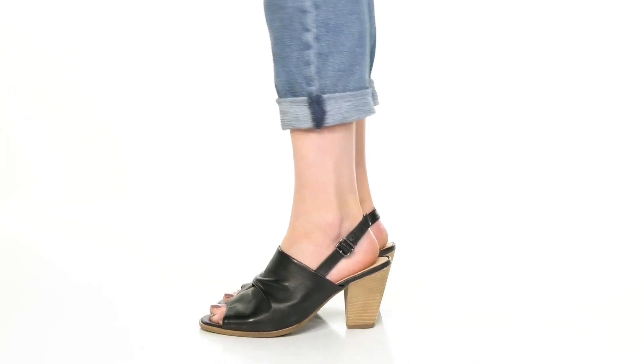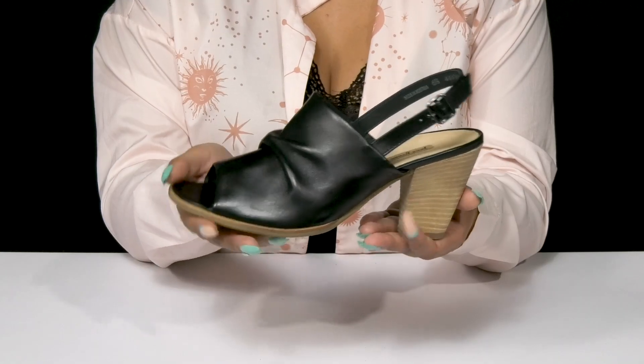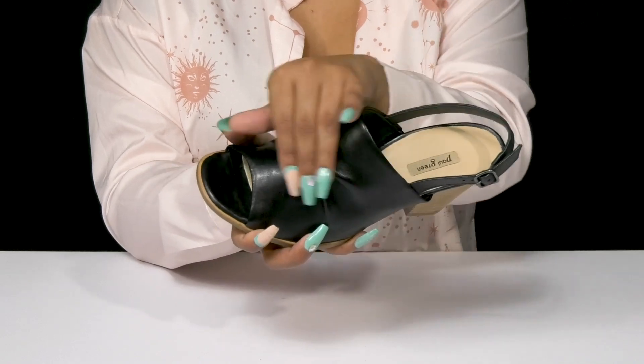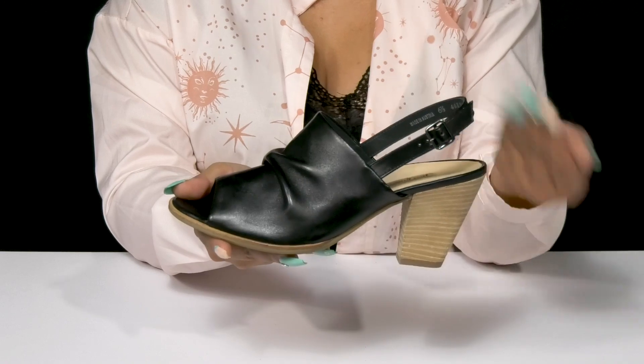Get a simple look with a bit of extra texture when you step out in this heel by Paul Green. This leather upper features a nice ruched design, giving you some extra texture and detail to this simple silhouette.